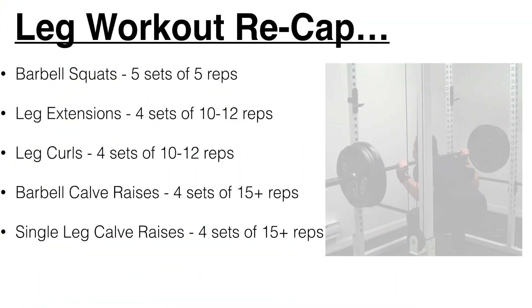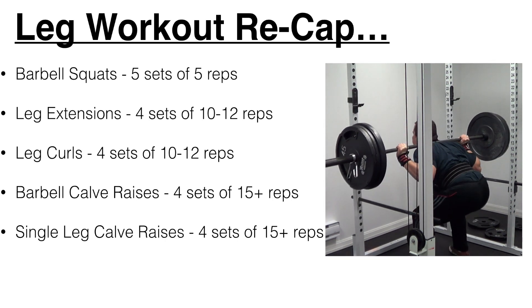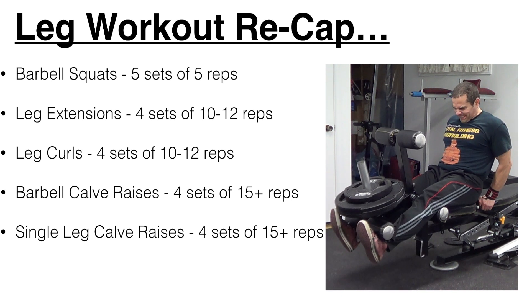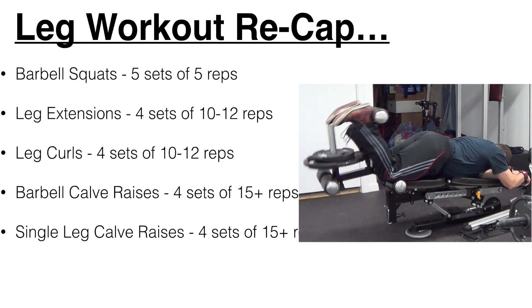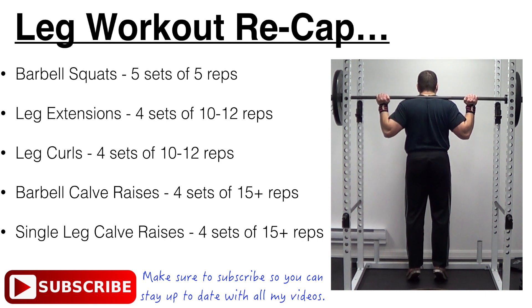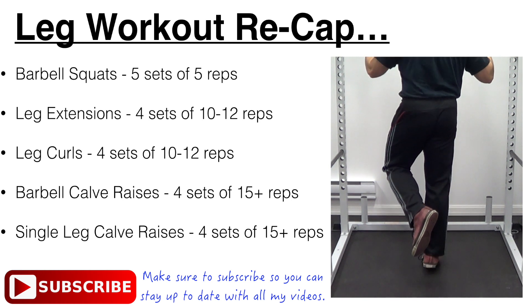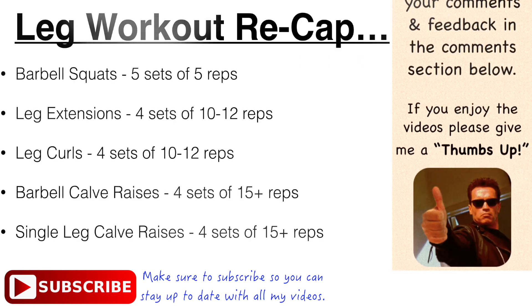To quickly recap the leg workout: I started off with barbell squats for five sets of five repetitions, followed by leg extensions for four sets of 10 to 12 reps. After that, lying leg curls for four sets of 10 to 12 reps. Moving on to the calves — barbell calf raises for four sets of at least 15 repetitions per set, and finished off with single leg bodyweight calf raises for four sets of at least 15 reps per leg. So there you go — that's a complete leg workout that you can try for yourself.